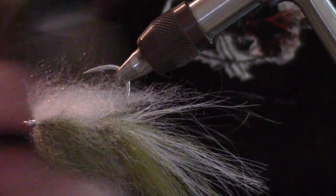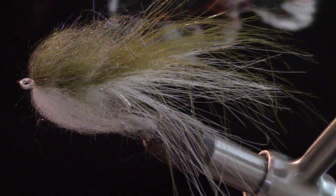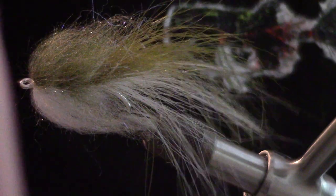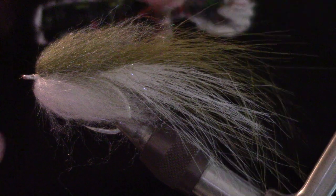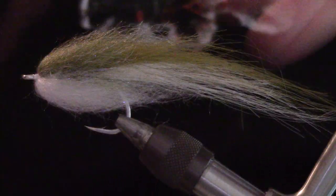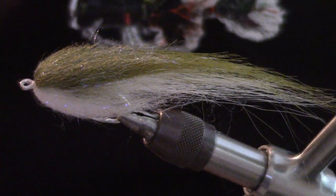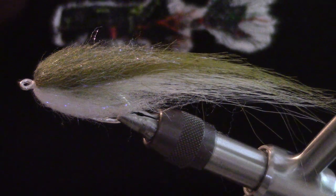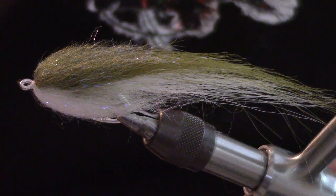Once I get this where I'm happy with it, I'm going to use something called Liquid Fusion — I bought a bottle of it but put it in a smaller bottle with a brush on it, that way it's easier to work with. Actually, let's put the eyes in first and then I'll worry about the Liquid Fusion. Sorry about that — let me get a couple of eyes out.